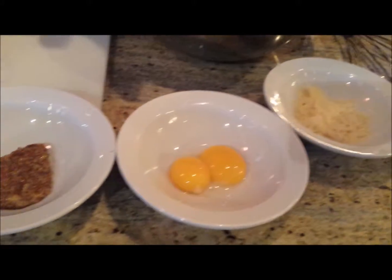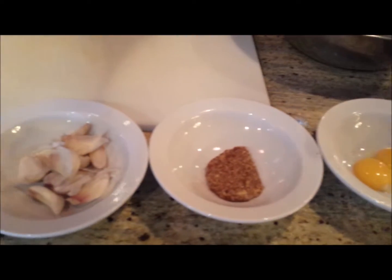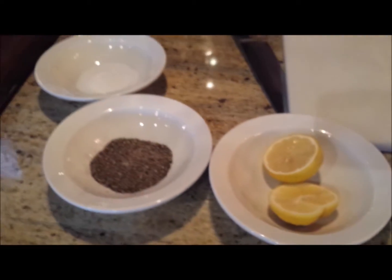What you see in front of you is our Caesar dressing. We literally start with eggs and oil and acid to make a mayonnaise or an aioli — fancy word for it. We have anchovies, garlic, lemon, salt, pepper, whole grain mustard, and some beautiful little shaved parmesan. That's what goes into our Caesar.